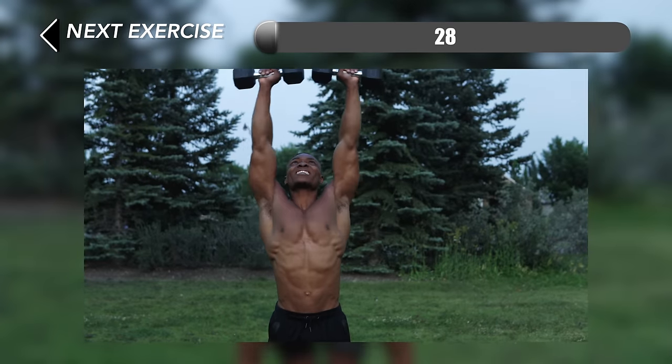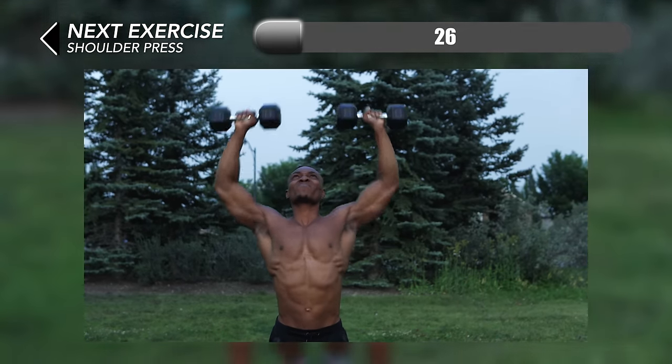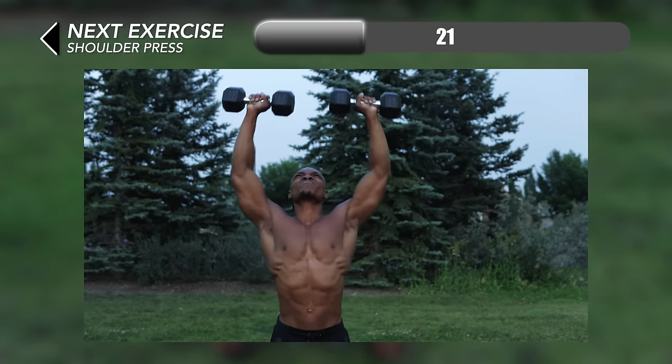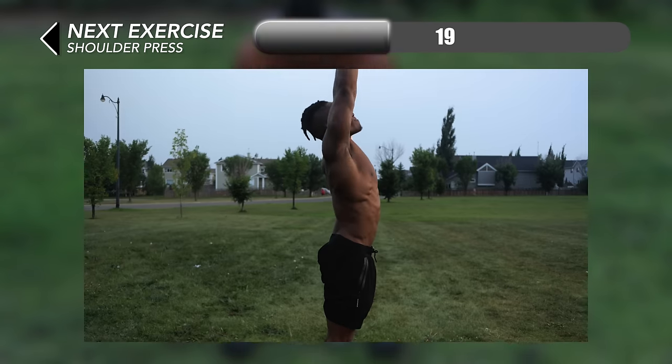Okay, almost to the finish line now. We've got a relatively simple exercise next up — shoulder presses. For this make sure that your elbows almost fully straighten out each time at the top before bringing it down.